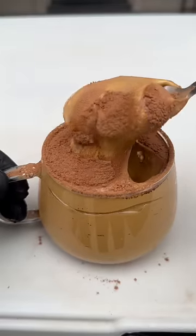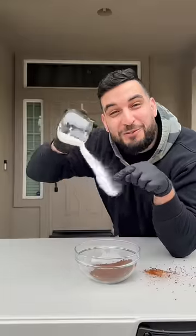Today we're making some delicious whipped coffee, and it's so easy to make — it only takes three ingredients. After we're gonna go to a random stranger's house and see what they think. First we're gonna mix together four tablespoons of instant coffee, four tablespoons of sugar, and four tablespoons of boiling water.